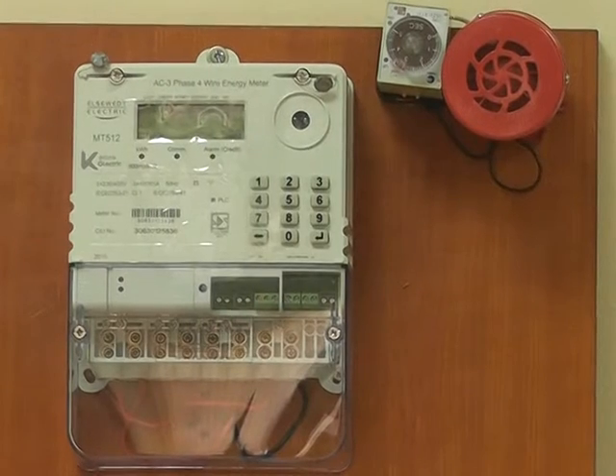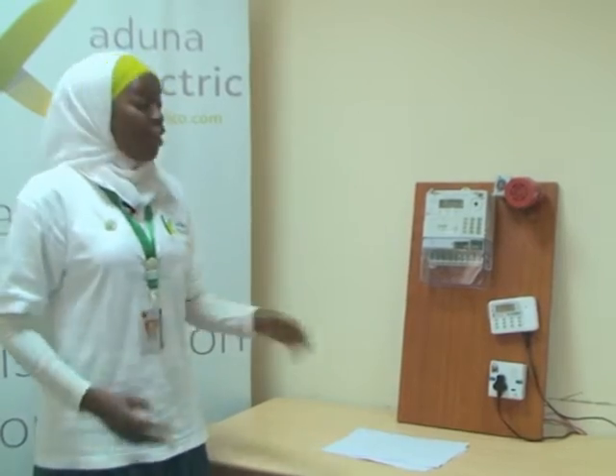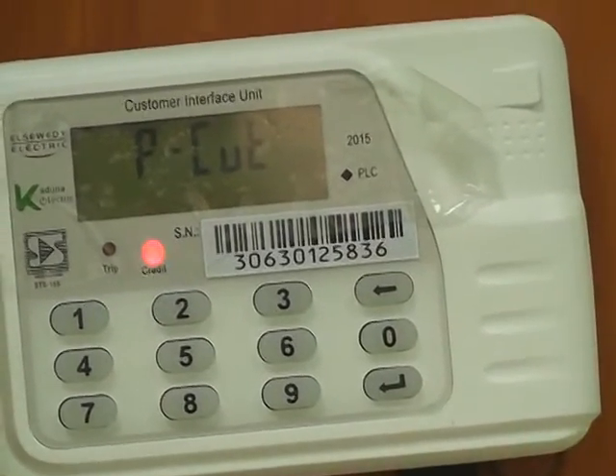Our esteemed customers should please note that they don't have any business regarding the meter that's being mounted outside their premises. That's the more reason why the Customer Interface Unit, CIU for short, is provided for you to use at the comfort of your houses.